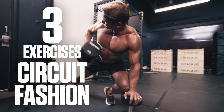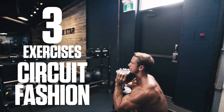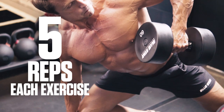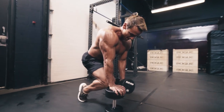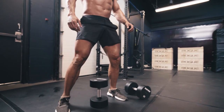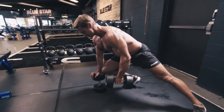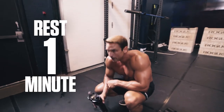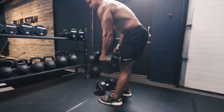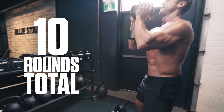This challenge is simple. You've got three exercises to perform in a circuit fashion. Perform five reps of each exercise, taking as little rest between exercises as possible until all three exercises are complete. Once you've completed all three exercises, take up to one minute to catch your breath and rehydrate with AminaFast. Then repeat for a total of 10 rounds.